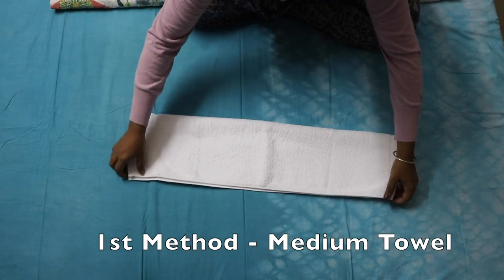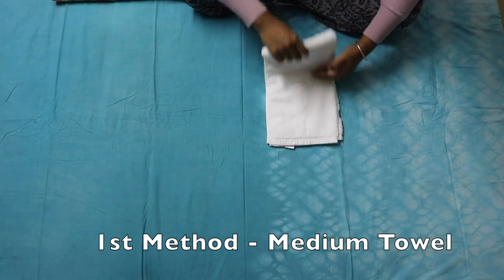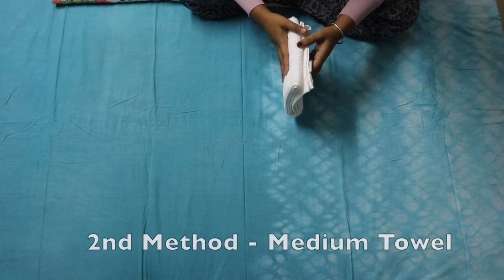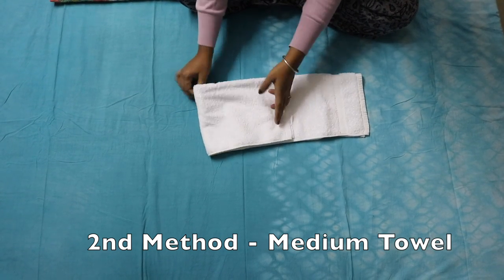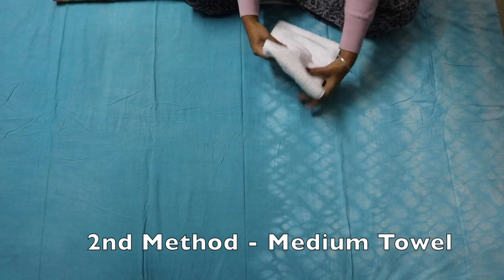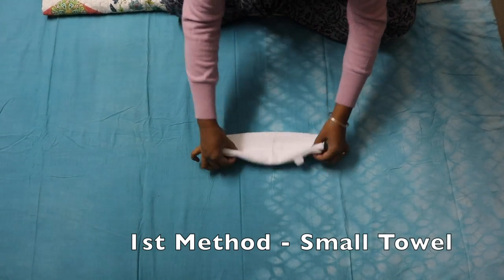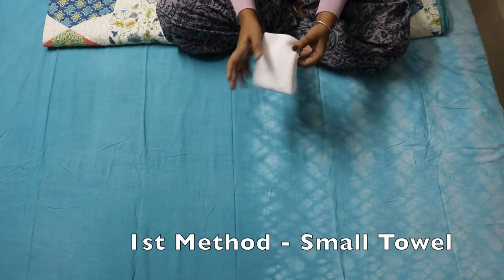For the first method, just fold it this way and then this way — a simple toggle — and this is how the end comes out. If you want a bigger size, you can go ahead and fold it three-fourths of the way, which gives you the longer one. So the first method is: fold it like this, then fold again this way, and you get a cleanly folded towel.